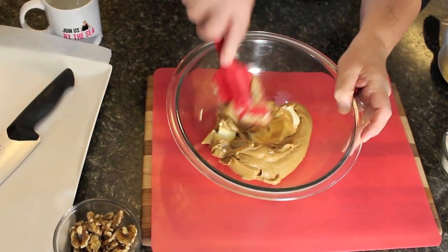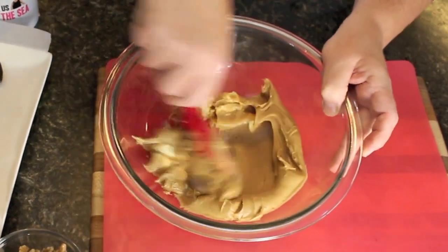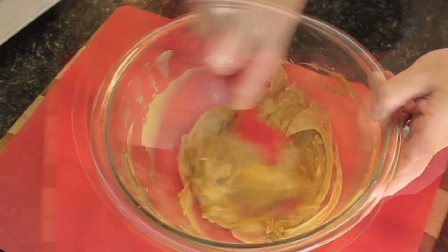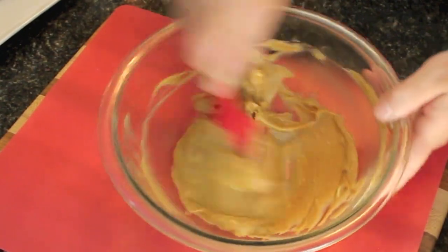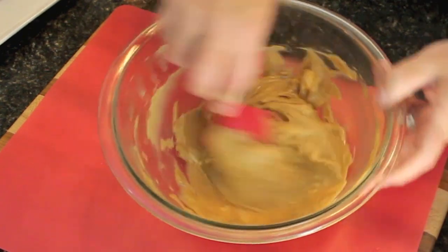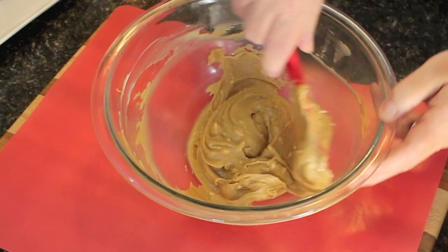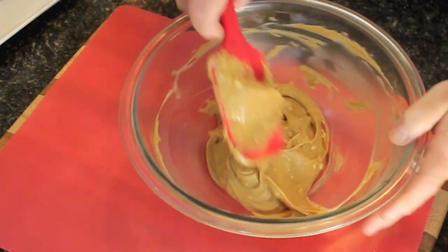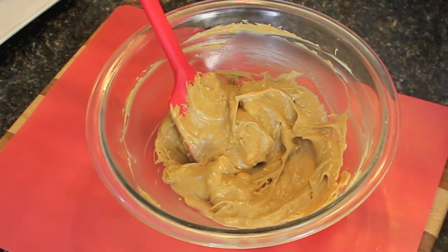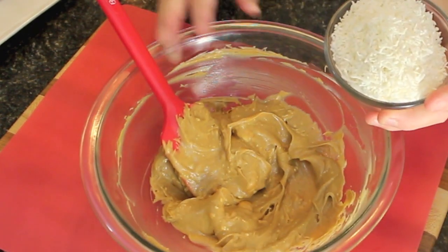First, just blend these two together to get them combined. The reason we call them mice cookies is they're shaped like little mice. You can also shape them in a ball shape, which is a little more appealing. I'm going to show you both.